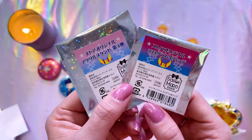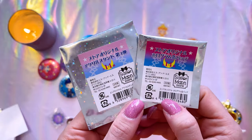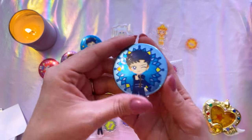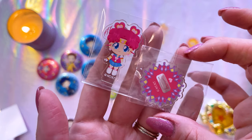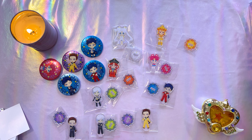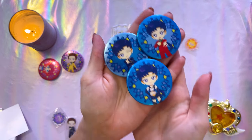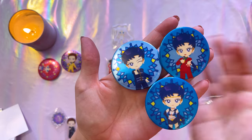Here are a couple more Sailor Moon store exclusive blind bags. These are specifically for Sailor Moon Cosmos, the newest movie. In these bags we had an assortment of can badges featuring the characters from the newest movie, as well as some really cute acrylic stands which you can use in your collection. I was able to get a whole bunch of different characters. I love that I got each of the different styles for Sailor Star Fighter — I feel like these would be so hard to get.